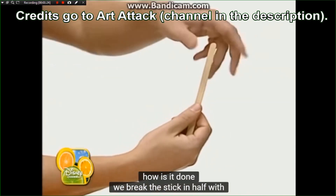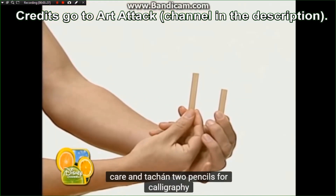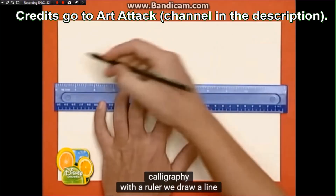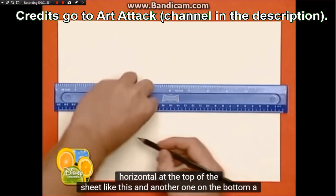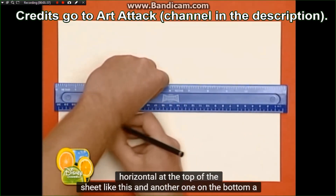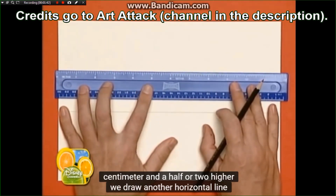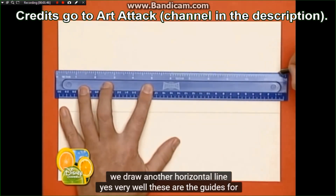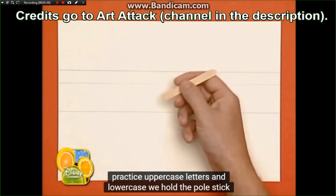Rompemos el palo por la mitad con cuidado y... ¡Tachán! Dos lápices para caligrafía. Con una regla dibujamos una línea horizontal en la parte superior de la hoja. Así. Y otra en la parte de debajo. Un centímetro y medio o dos más arriba dibujamos otra línea horizontal. Así. Muy bien. Estas son las guías para practicar las letras mayúsculas y minúsculas.